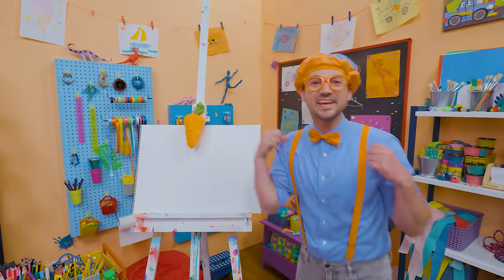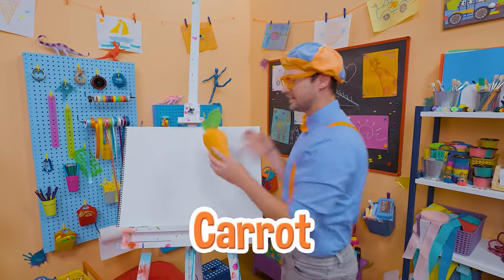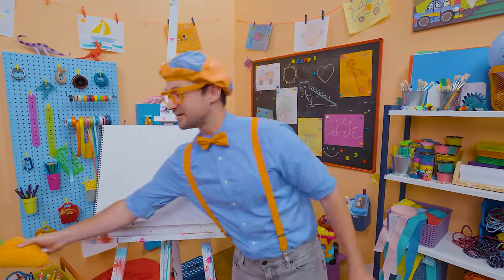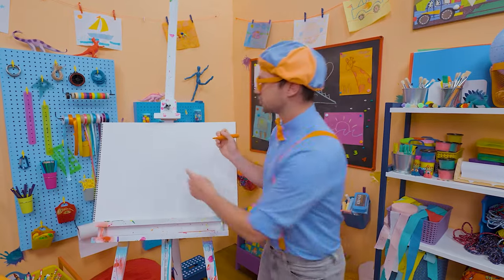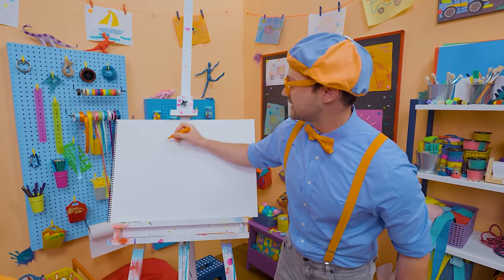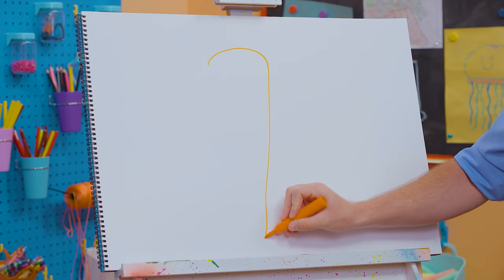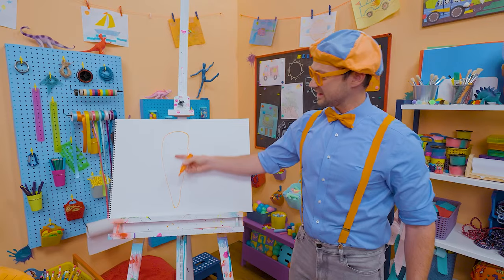Hey, it's me Blippi! Are you ready to draw a carrot with me? I love carrots — not only because they're the color orange, but because they're a very healthy vegetable! To draw a carrot, I'm going to start with the color orange. We're going to draw a very tall triangle, but make it wider up top. That looks like a carrot — very healthy and very yummy!